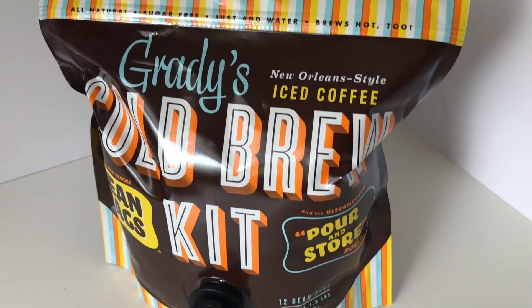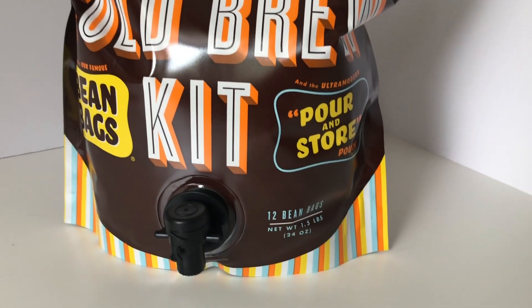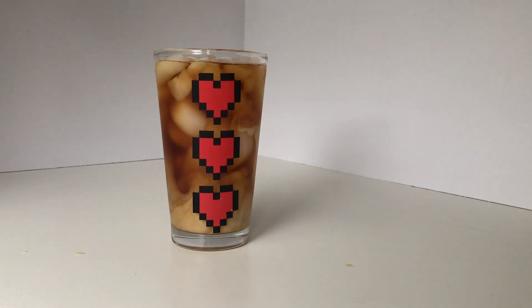seal it, shake it, place it in the refrigerator and wait for the glorious nectar of the goddess to be ready in about 12 hours. Now that we've waited, our coffee is ready. In my experimentation, I found adding a splash of milk and no sugar makes this truly delish for my taste.